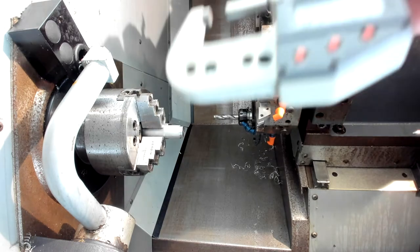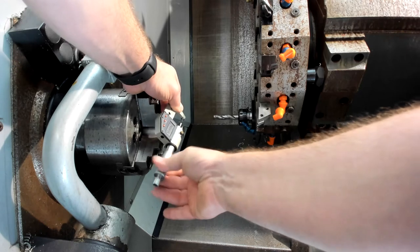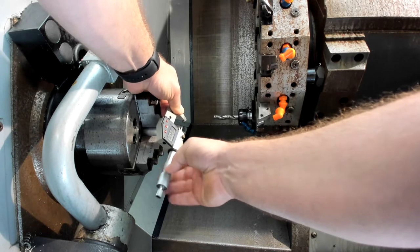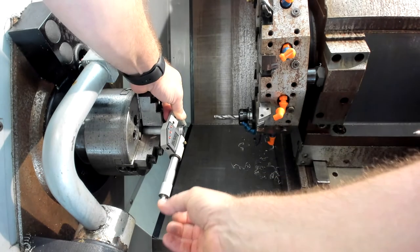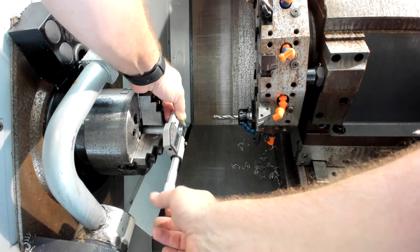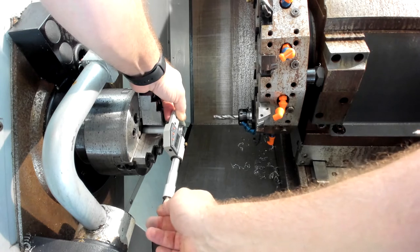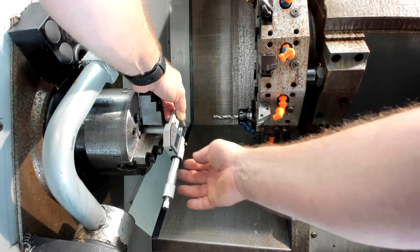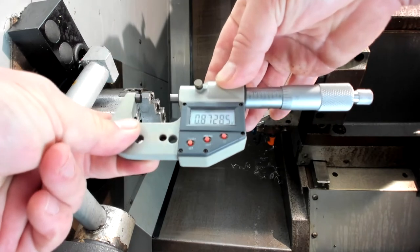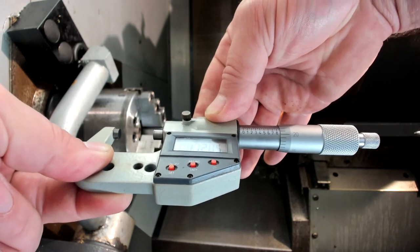To measure that diameter, I'm going to use a digital micrometer. I'll power it on, bring it over the workpiece, and make sure it's open enough to fit around the diameter I made. I'll turn the knob on the very end until the spindle doesn't move and you hear the clicking noise — that's the ratchet telling us we've made contact with the part. I bring it off the part and read the diameter: 0.8728 — five.